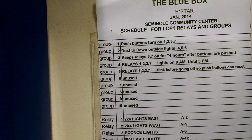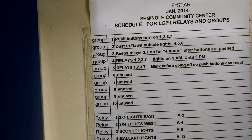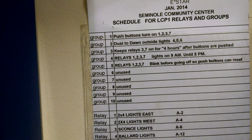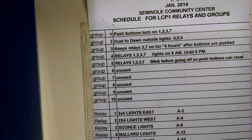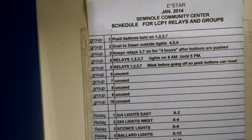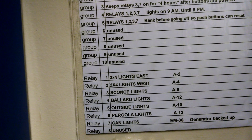In group number one, I have the push buttons to turn on relay one, two, three, and seven. Group number two is dusk-to-dawn outside lights, and that's relay four, five, and six. If we look down at four, five, and six, we can see those are the ballards.